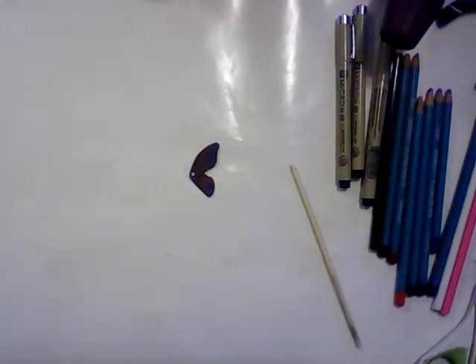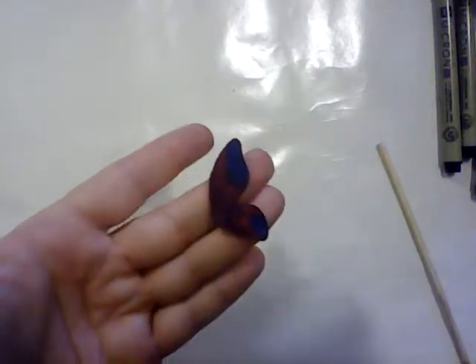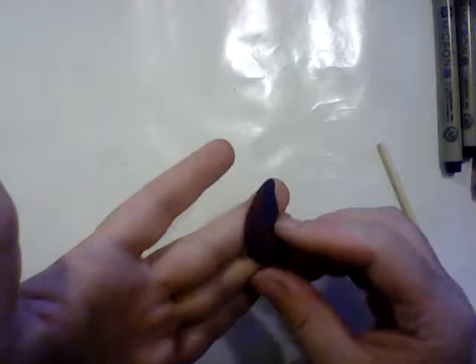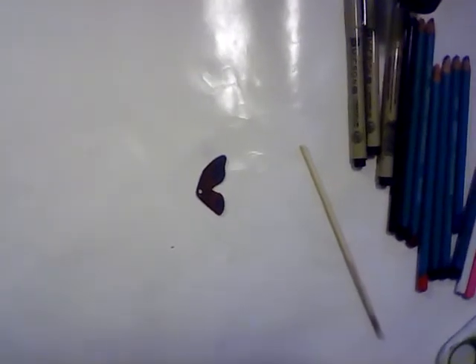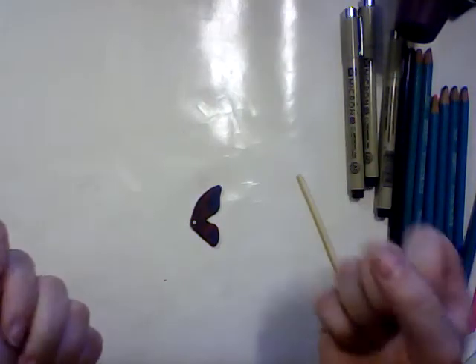Let me bring the camera a little bit closer — I don't want to cast a shadow on it but I want you to be able to see it. Here it is. That's what I did today, guys. I hope you liked it — I'm going to go ahead and do another one of these and then put them on some earrings. If you liked it, leave a like. I'm always into trying new things, and remember to subscribe. I will see you all later, bye!